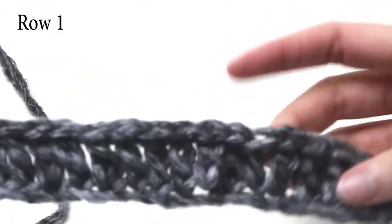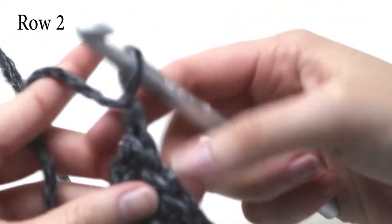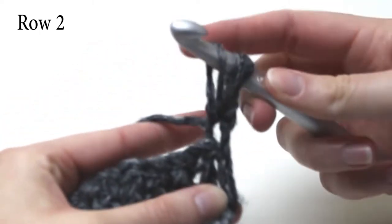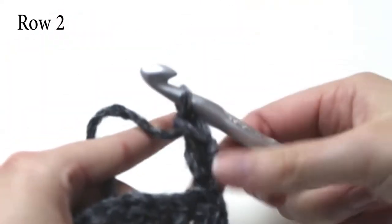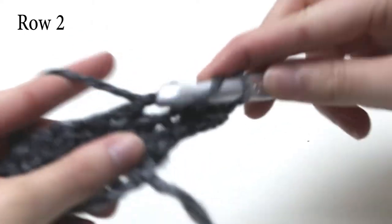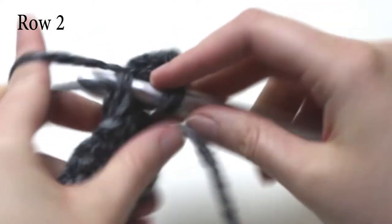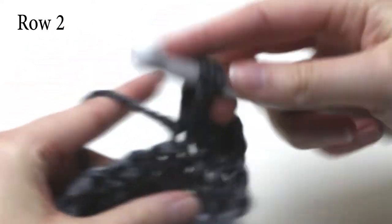That was my last extended double crochet for the first row. Now we need to chain two and turn our work. Yarn over, and into this very first stitch do one extended double crochet, because the chain two is only a turning chain and it doesn't count as an extended double crochet. Into the next stitch do one extended double crochet, and just keep doing one extended double crochet in each stitch until you reach the end of the row.